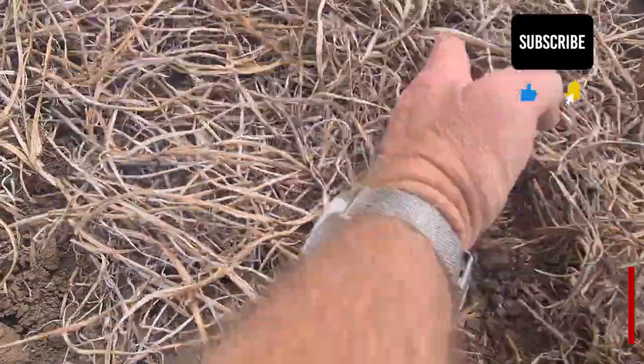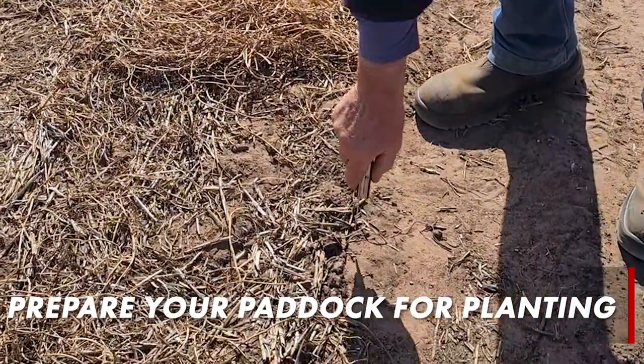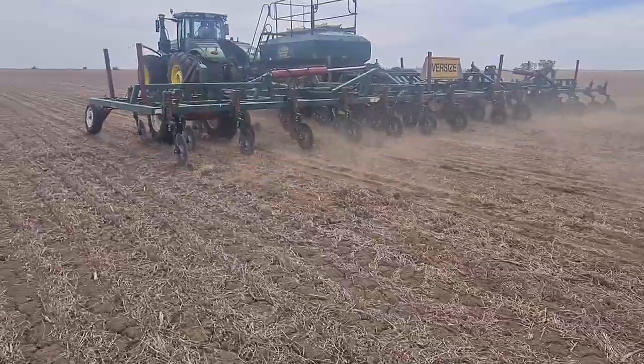This means you don't need to purchase an expensive trash cutting system. The idea is that you can prepare your paddock for planting by breaking down the trash before you sow into it.